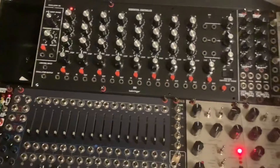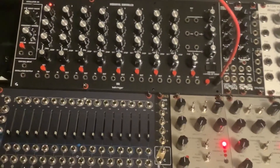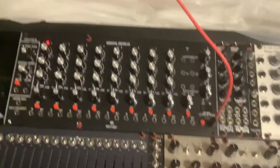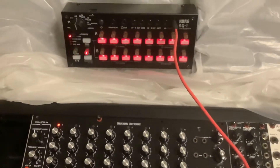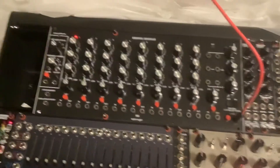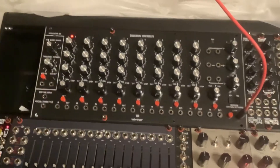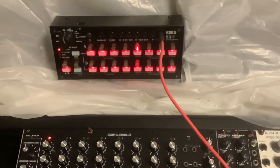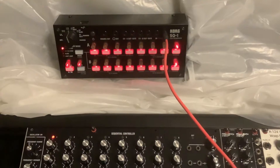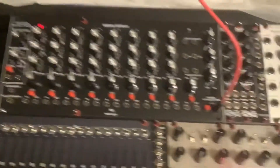However, it also has an input where you can plug in external signals from devices like the Korg SQ1, and you are supposed to be able to cause the steps to advance by applying the external signal. You have a sync out from the Korg SQ1 going into the shift input, but these steps aren't advancing.